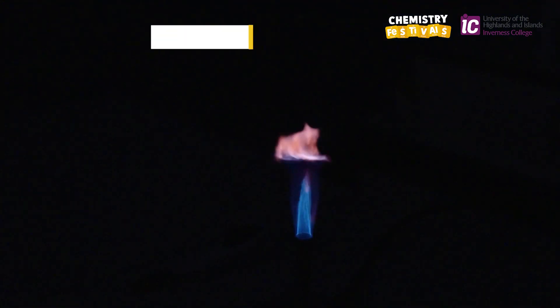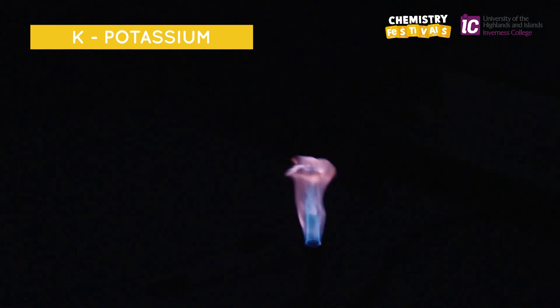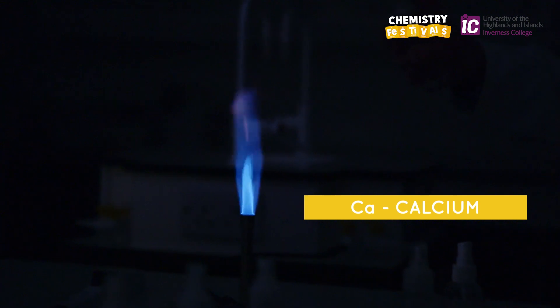I'm spraying metal C, which is potassium, into the flame, and it turns the flame a beautiful lilac colour. I'm spraying metal D, which is calcium, and this produces a brick red flame.